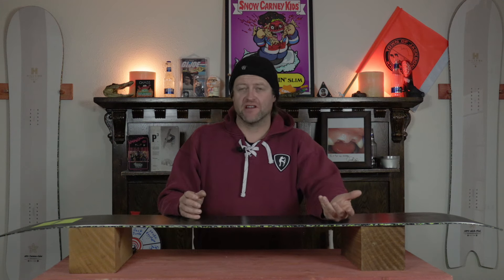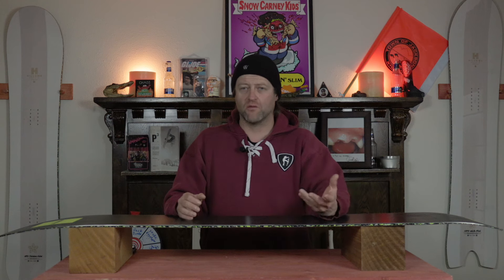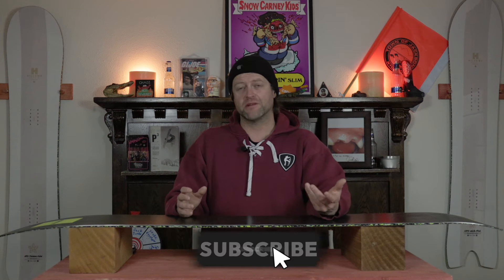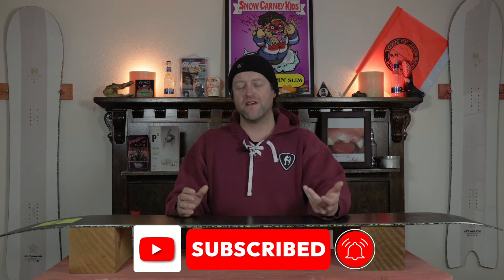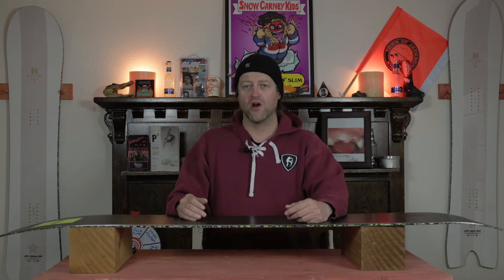Hello, snowboarders of the internet. I'm your host, Averin Lefebvre, and this is Explained, the show where we break down the tech in the gear that you use. In this episode, we're going to be talking about Salomon Snowboard's 50% Recycled Sintered Bases. What are they? How do they work? And do you need them?